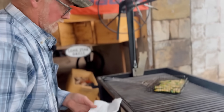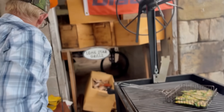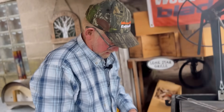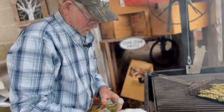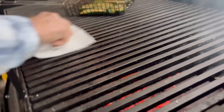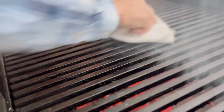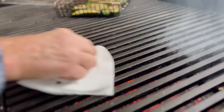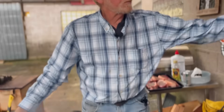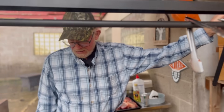Now that grill is pretty hot, so I'm going to clean it and get a little oil on it so that it will get hot. The meat won't stick as bad and it cleans them up really nice. Put it back down so that it gets hot.